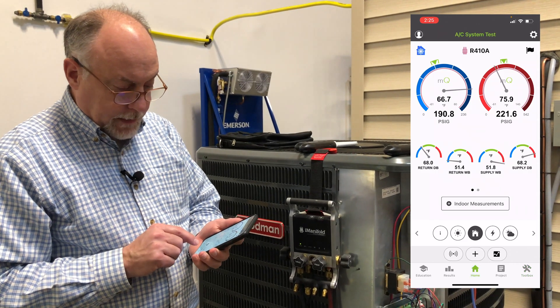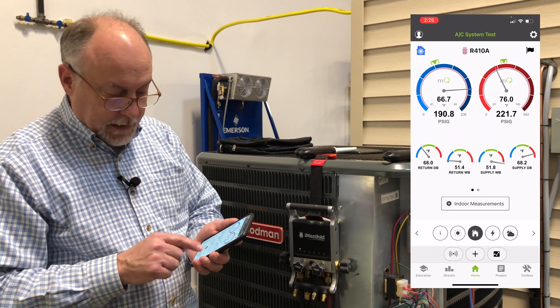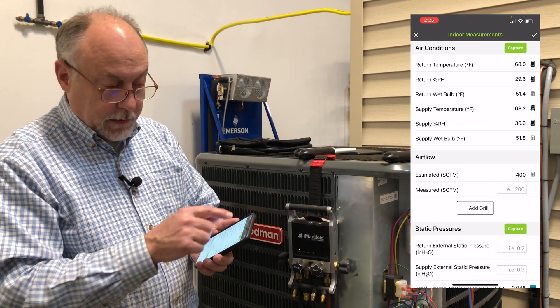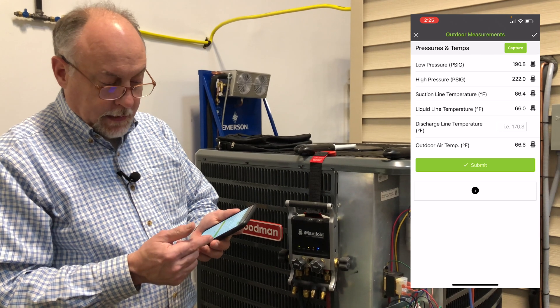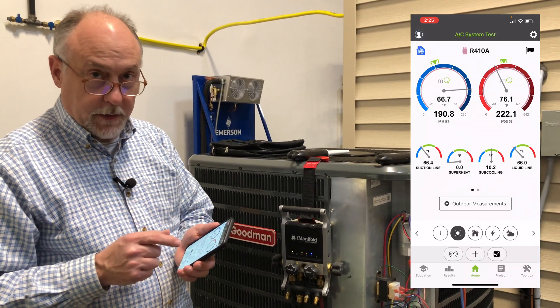Now if I go to my home screen, you'll see that I do have return air, wet bulbs, and dry bulbs coming in. If I tap on my indoor measurements, I can see those are coming from the Imanifold. I'll go to my outdoor measurements, and I can see my low pressure, high pressure, suction line, liquid line, and outdoor air all coming in from my Imanifold. So all those are configured correctly.